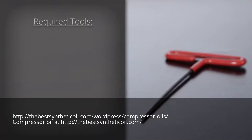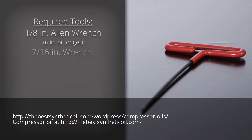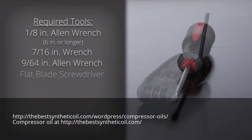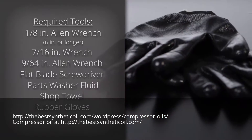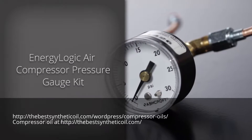You'll need the following tools: a 1⅛ inch Allen wrench 6 inches or longer, a 7/16th inch wrench, a 9/64th inch Allen wrench, a flat blade screwdriver, parts washer fluid, a shop towel, rubber gloves, safety glasses, and an ENERGY LOGIC air compressor pressure gauge kit.